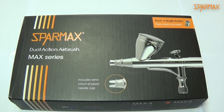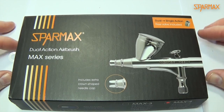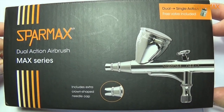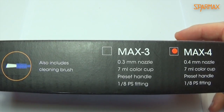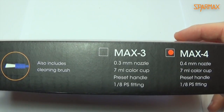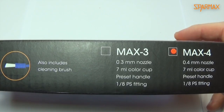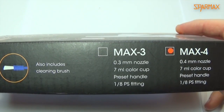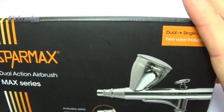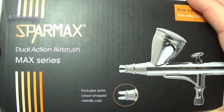Hey there my friends, hope everybody's well. I've got a new toy to show you today. It's a new airbrush — it's from SparMax and it's the Max 4. There are two versions out there: the Max 3 and the Max 4. The Max 4 is the 0.4mm nozzle and needle. It comes with a 7mm colour cup and it's got your standard 1 1/8 inch fitting, the same as Iwata uses.